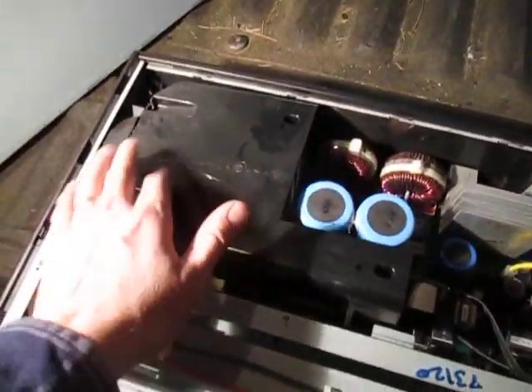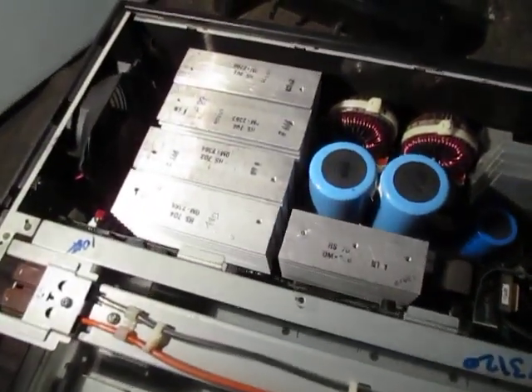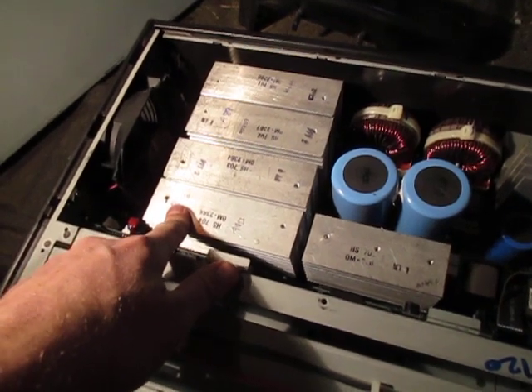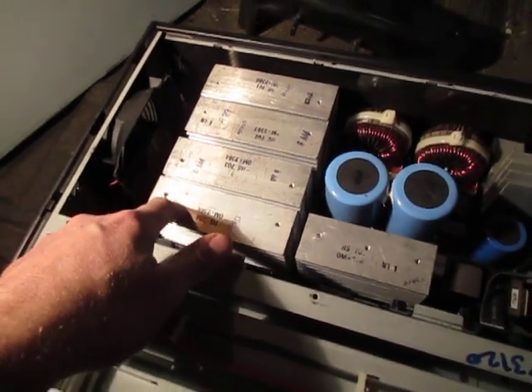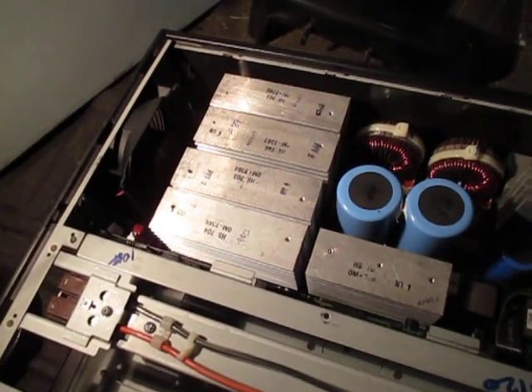Over here there's this plastic heat shield — I took the screws out already. The cool stuff under there is all those heat sinks. These are considered a 60-61 category at your yard. It's a higher quality aluminum and you get paid more — I think I get like 60-70 cents a pound for that stuff.